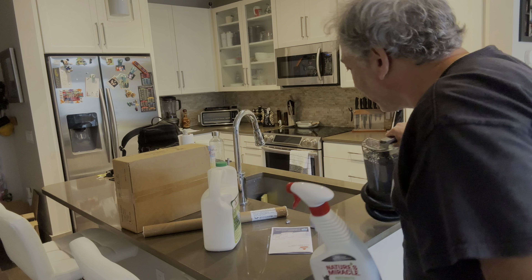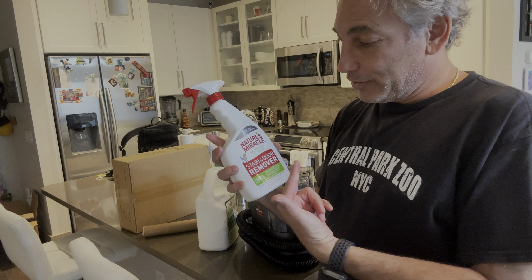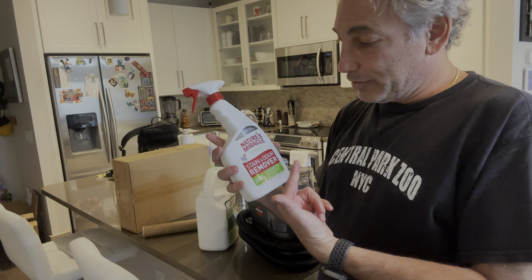Hey everyone, if you've got a dog that's pissing everywhere like me, you need this stain and odor remover. What you do is spray it on the spot, and then I have a little green steam clean machine here and use that to clean it up a little bit after. It's good too, but this is good stuff — it gets rid of the smell. Thumbs up.